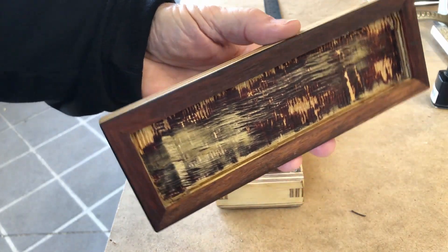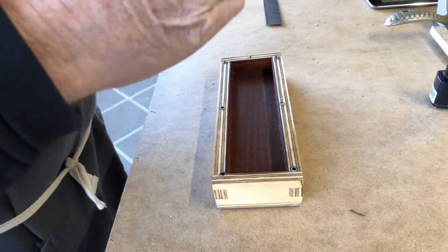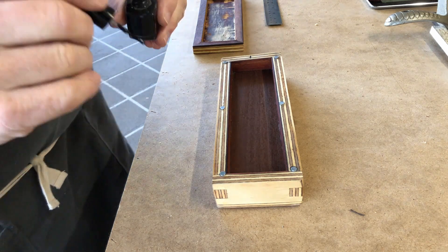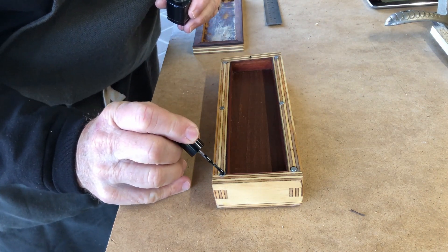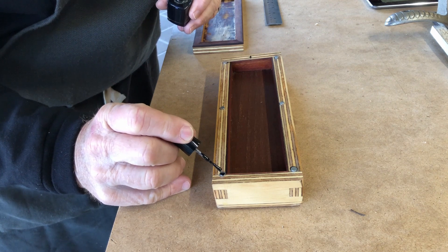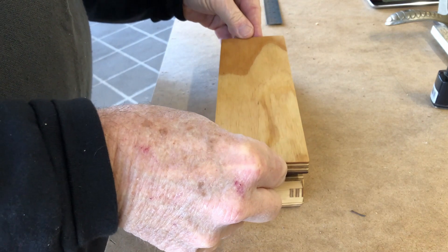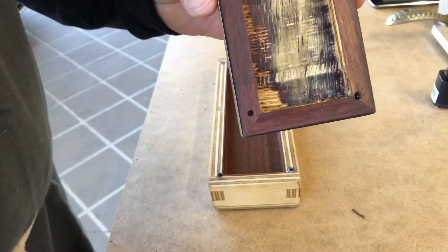So how do you work out where to drill the top of the box so that the magnets line up when you put the lid on? My tip is to sit the magnets in place, then put a dob of nail polish on the top of the magnet. This shows you two things: where to drill for the magnet, and also which way up to set the magnet in the hole.